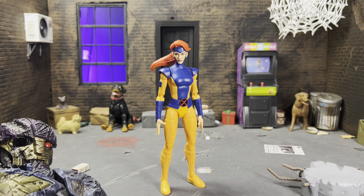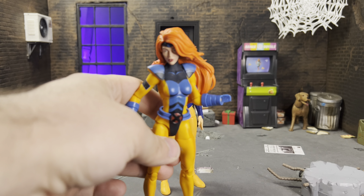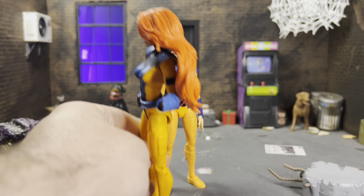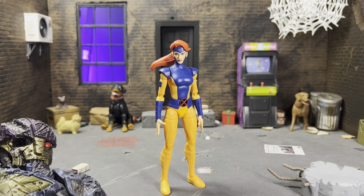I'm really happy to have this figure. I have the original VHS one, which isn't bad but also kind of sucks at the same time. The sculpted parts on it aren't too terrible — the hair is great, the face sculpt is good — it wasn't bad by any means. But this new figure absolutely blows it out of the water.